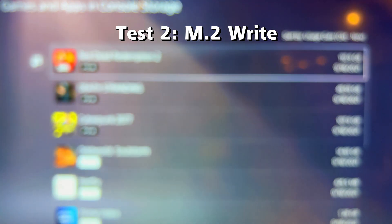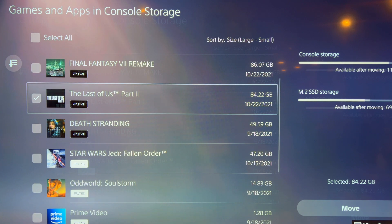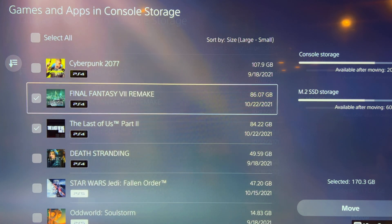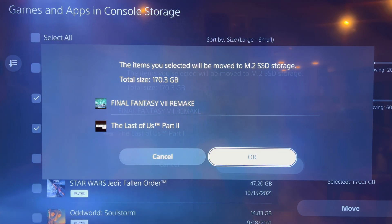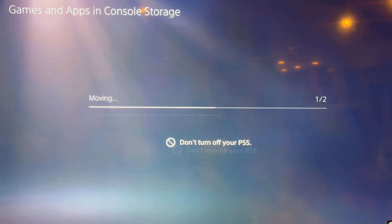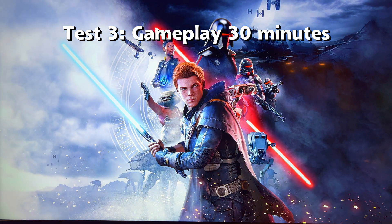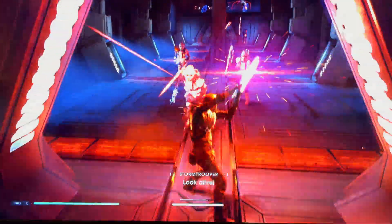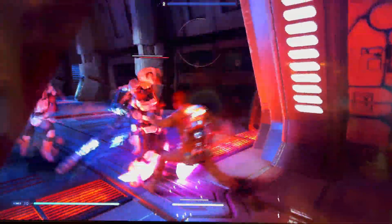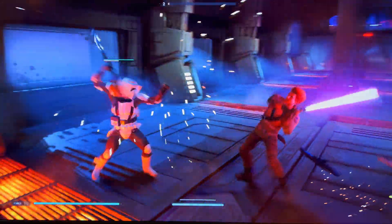Then I let the PS5 cool down for about 30 minutes. For the second test, I did a write test on the M.2 SSD by copying 170 gigabytes of games from the console SSD to the M.2 SSD. This was very quick and took less than three minutes. As before, I let the PS5 cool down for another 30 minutes. For the third test, I did 30 minutes of gameplay using the PS5 version of Star Wars Jedi Fallen Order. All three runs used the same level of the game to ensure consistency.